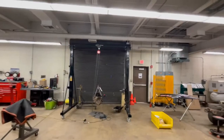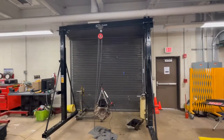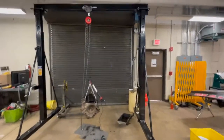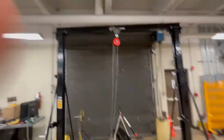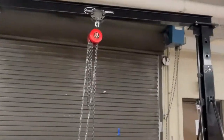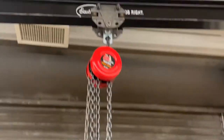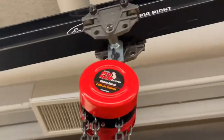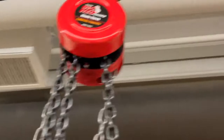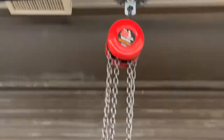I want to tell you about my gantry crane — check this thing out. This came from Eastwood; the cost is around 700 bucks. It does not come with the chain or pulley system. Up top, the neat thing is it has a little trolley. I've got the engine here and you can actually move that thing around and position it wherever you want.